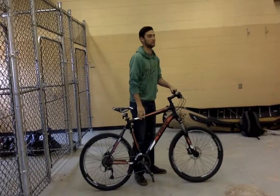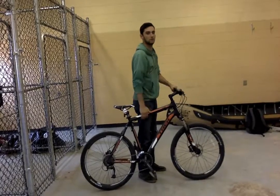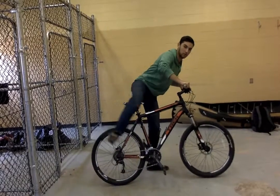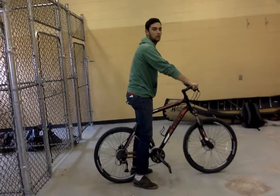Alright, this is bike lesson number one: how to get on a bike. First, you're going to bring your bike to your hip, the side of your hip. You're going to lean forward, you're going to swing your leg over top of your seat, and you're going to keep your toes on the ground to correct your balance.